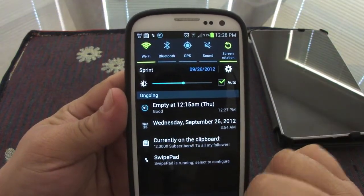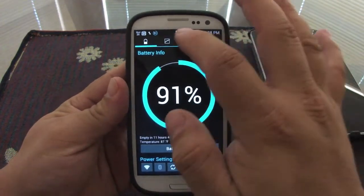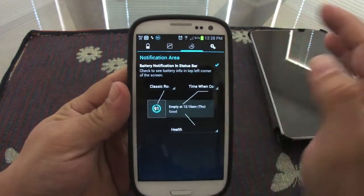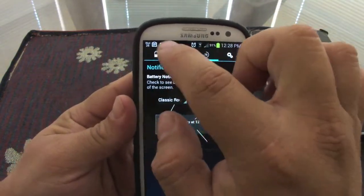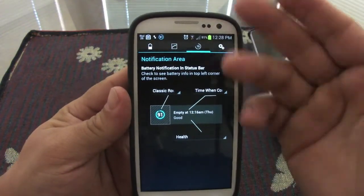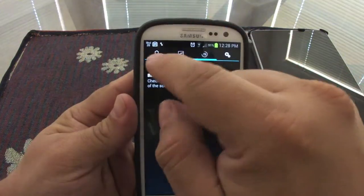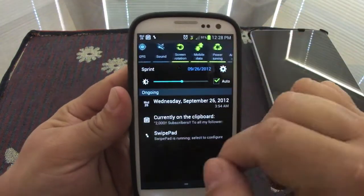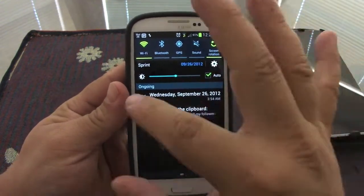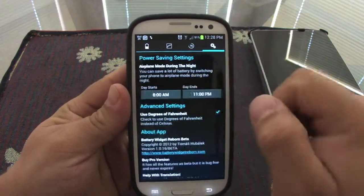That is very very nice — a very cool feature. And if you tap on that it will take you back to the app, which is nice. Also, if you don't want to have that circle — because the Galaxy S3 already gives me the percentage and the battery icon — you can just turn it off, just uncheck it, and no longer will you have the circle up there. But keep in mind, no longer will you have the information in the notification area either. That would have been nice to keep, but it won't let you.